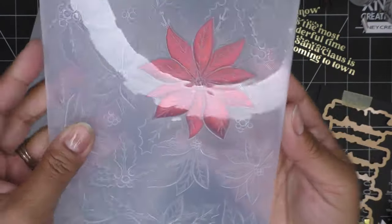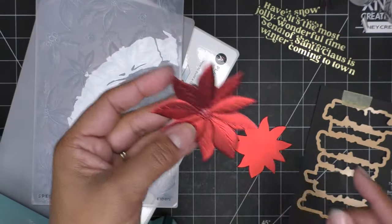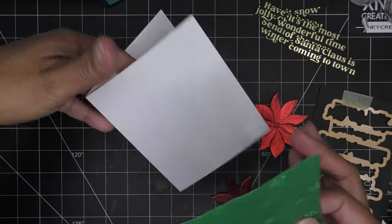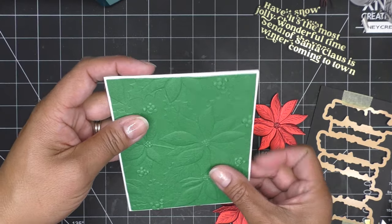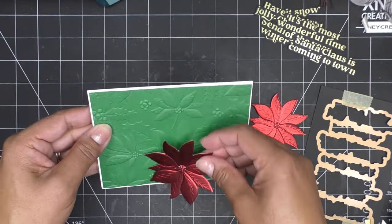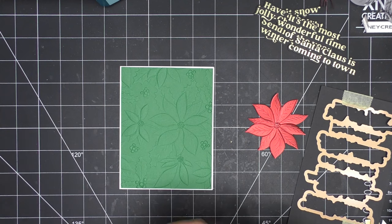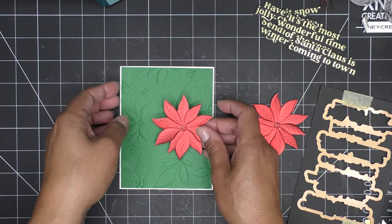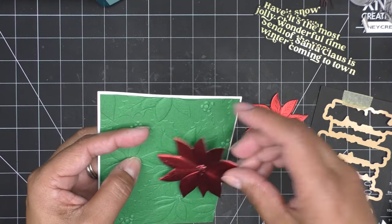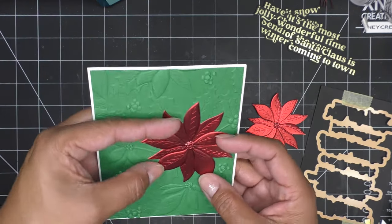It looks so pretty already, just by itself. Look at that — gorgeous! I'll do the same thing for the second one. So I have an A2 size card base here — that's eight and a half by five and a half, scored at four and a quarter. I have this set up and you could do it many ways — look how pretty that is. I'm going to do it this way though, and I'm not sticking it down quite yet.